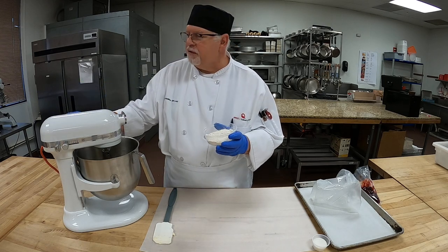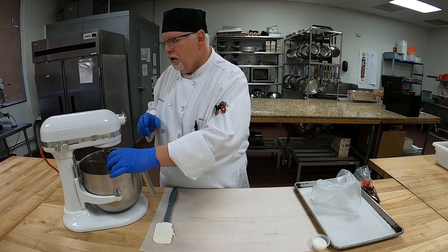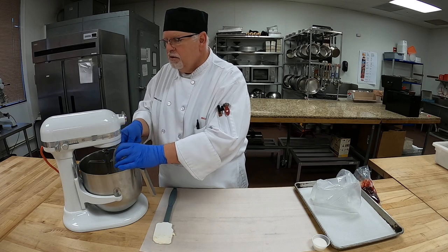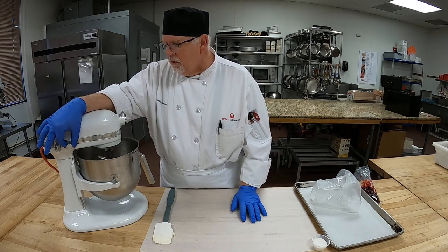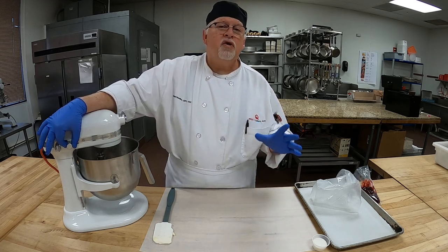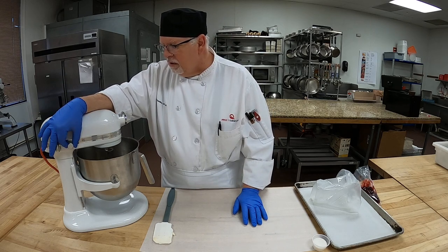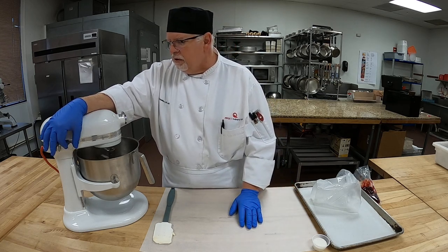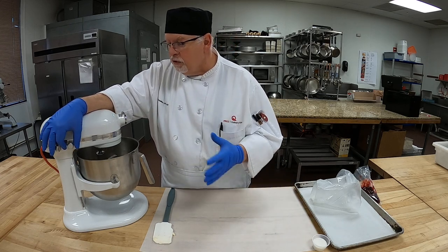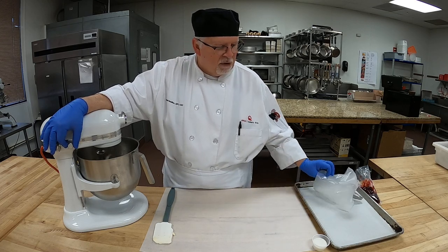Now, remember this is gluten-free, so there's no gluten — the protein that acts as a binder. This flour mixture is not calling for any xanthan gum or anything to make it coagulate, because the eggs are really going to be what makes it hold together. I'm going to incorporate the flour now — we want to make sure we incorporate absolutely all of it so the batter is nice and smooth.